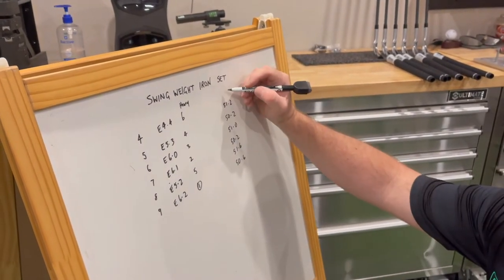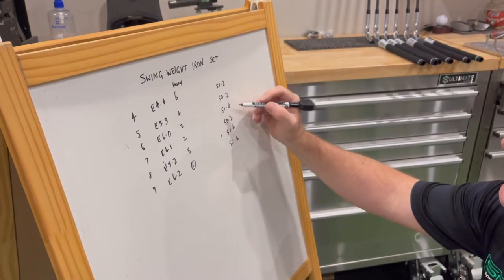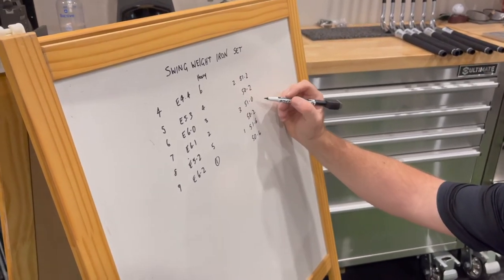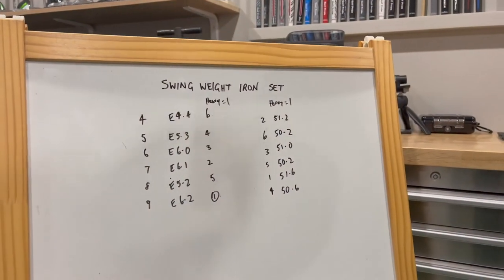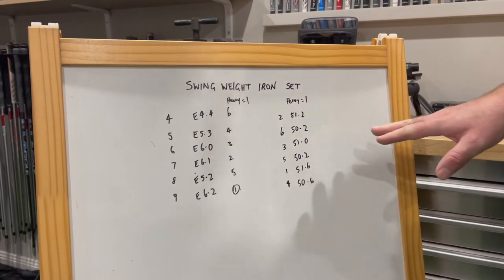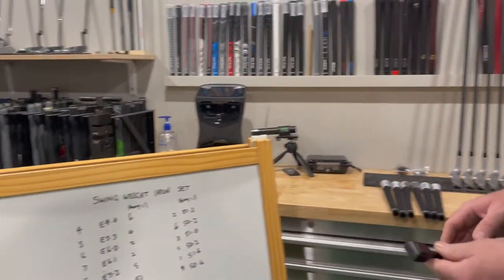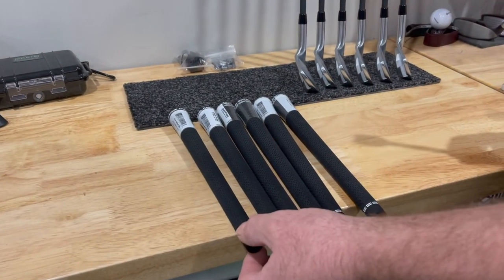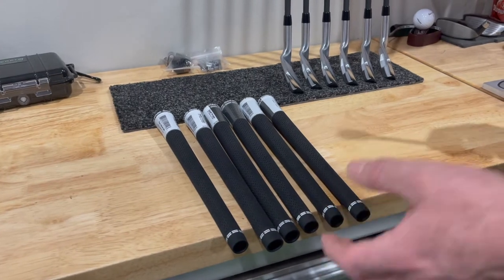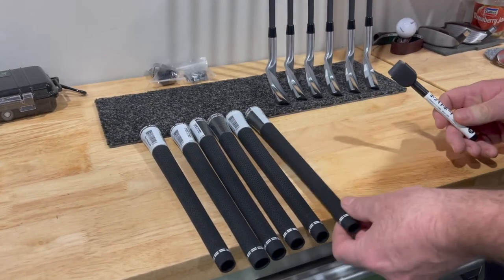With these grip weights we're going to do the same thing — rank them from heaviest: one, two, three, four, five, six. Once I've got the six weights I'll arrange them on the bench from heaviest down to lightest. The heaviest grip needs to go with the heaviest swing weight club, and the heaviest swing weight club is the nine iron, so that grip goes in there.